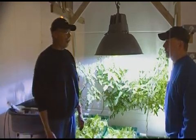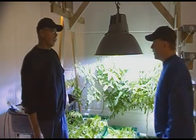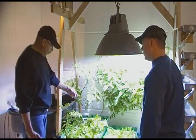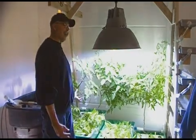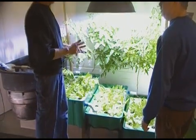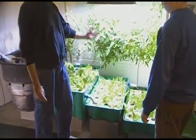You just feed the fish three times a day and everything else takes care of itself. The waste product flows through and the nutrient content is very high — nitrogen in different forms. You have ammonia, nitrites, and nitrates, and the plants can utilize each one of those.